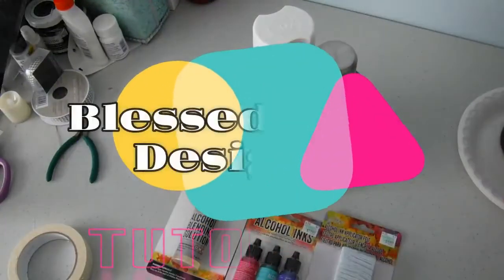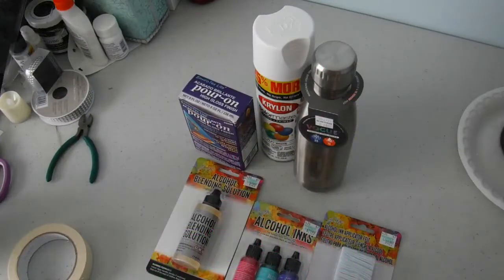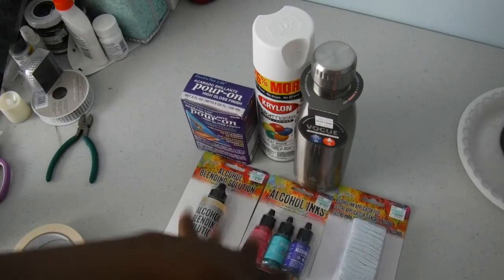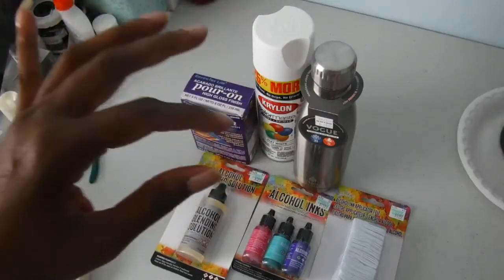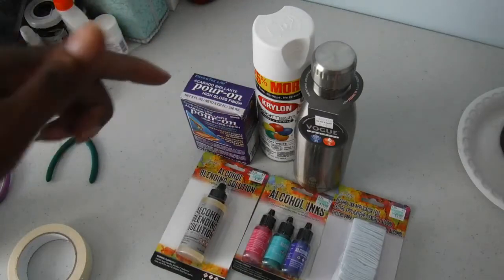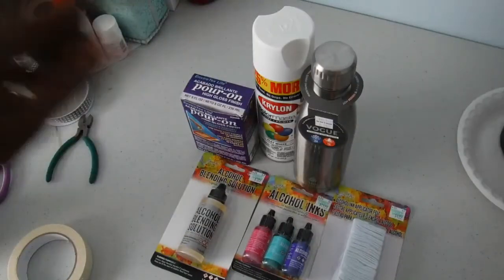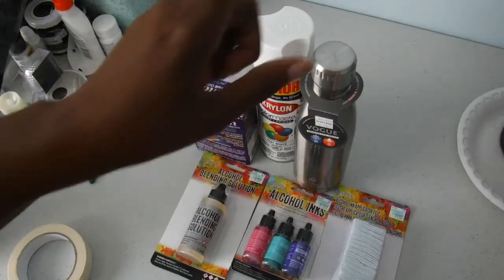Hi everybody, it's Sharon from Bless the Craft Designs and I'm here today to show you a different kind of tumbler that I'm working on. I have all the supplies here so that you can see what I'm doing. I have not tried this before, so you are seeing this first hand with me. You are definitely on a journey with me, so buckle up and go the waves and the bumps with me. I'm going to try the alcohol ink tumbler.